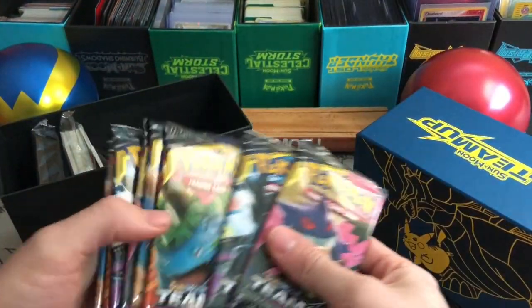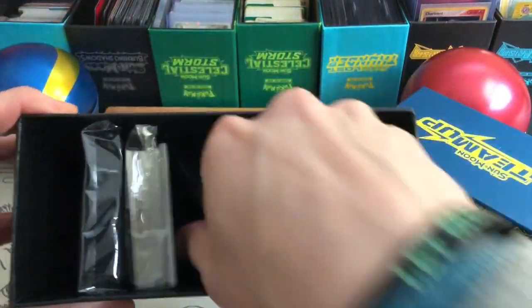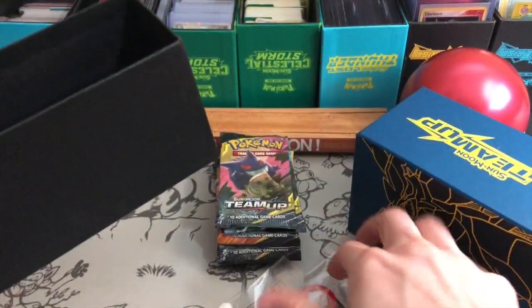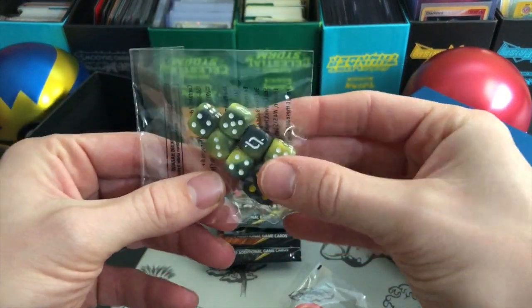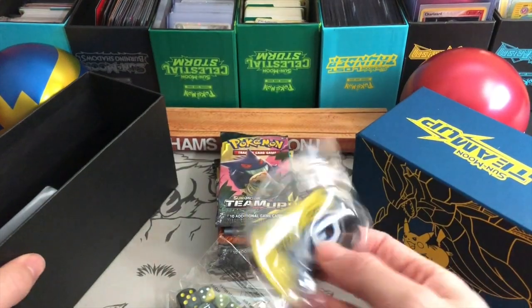Here are the packs. All eight packs are there. And the dice — the dice look really cool, actually like a marbly yellow and black. That is really nice — they're probably the nicest ones I've ever seen.